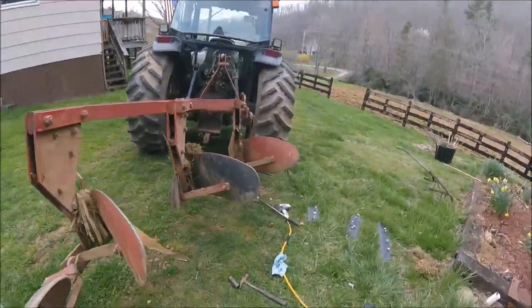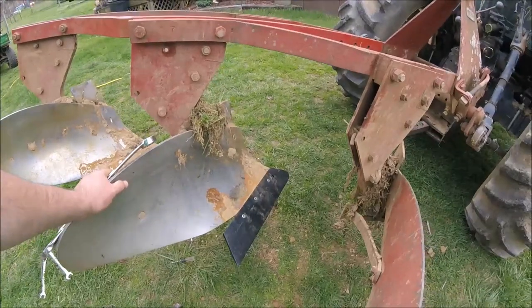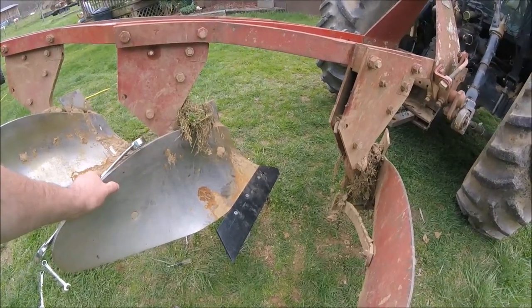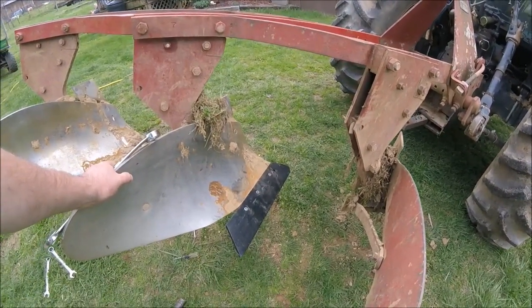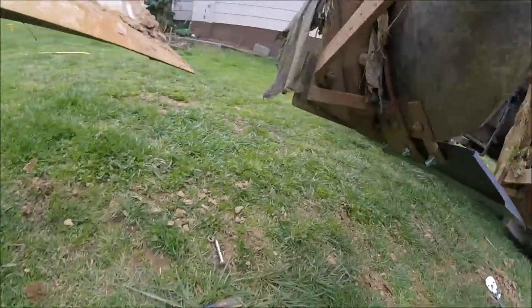Hello everyone, welcome back. We are getting ready to get to the field with the plow, so what we're doing right now is changing some of the wearable parts.